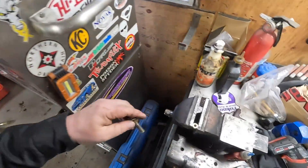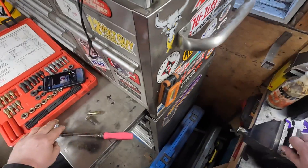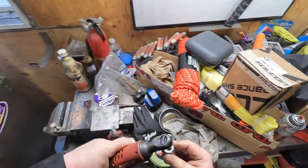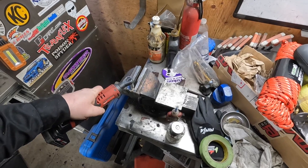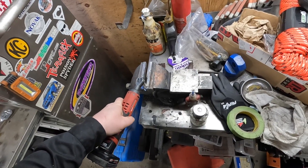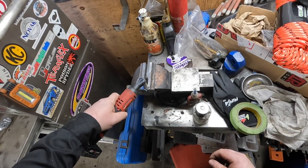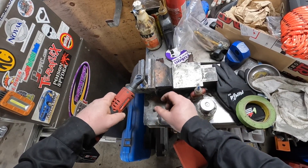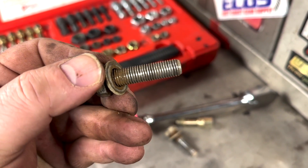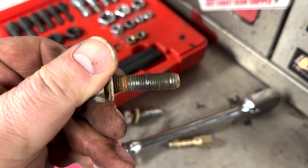I have it right here, we're going to start with this one. Run this one through. The first one's been run through and looks all right. This one here is in a little bit worse shape.